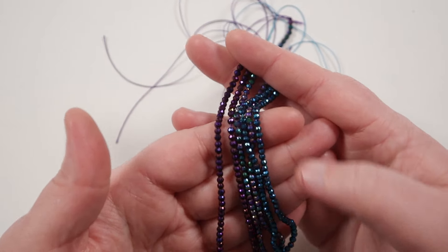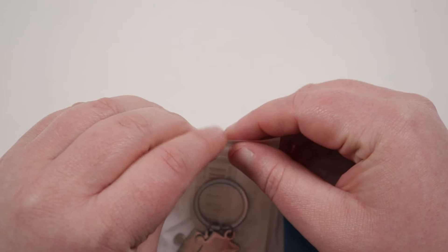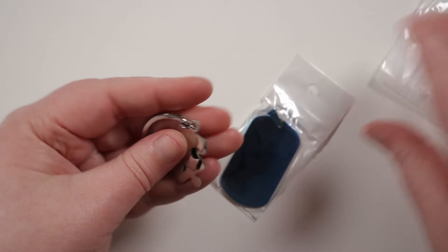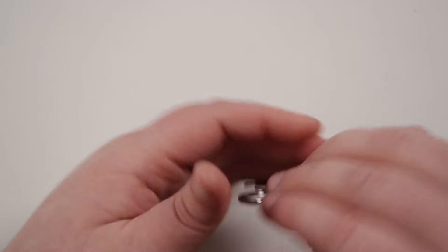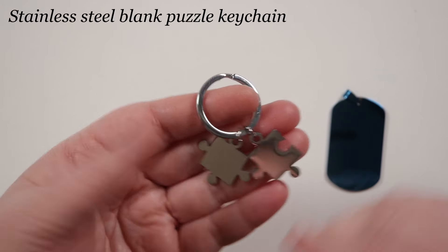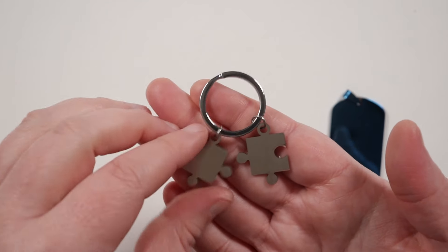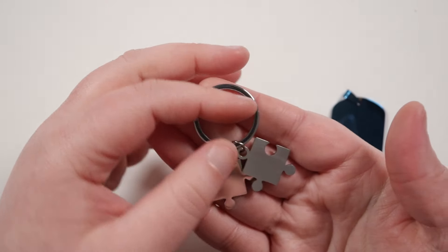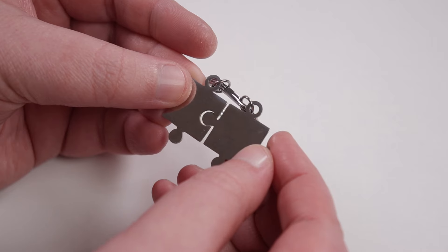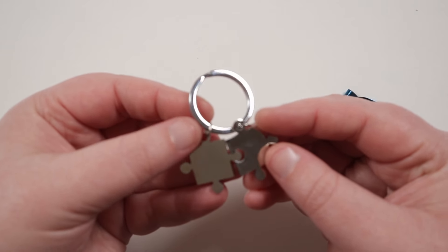Moving on from the quartz, let's look at some of the blanks. I do some laser videos here and there on my channel where you can use the laser to engrave or cut things, and I wanted to try out some blanks to engrave on. First I have these little puzzle pieces - I actually got these previously and really liked them. They're nice and smooth, shiny, good thickness, and already come on a little key ring. They actually fit together and make a perfect couples necklace set - one person has one piece and the other has the other, and you can engrave initials onto them.